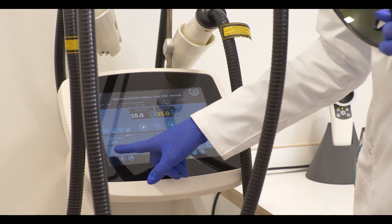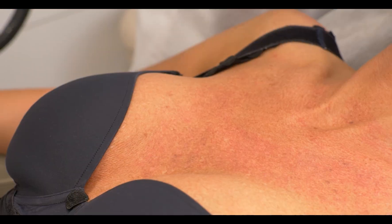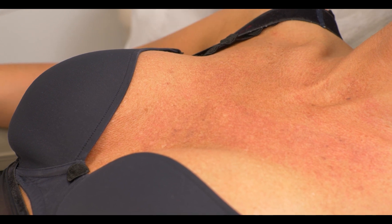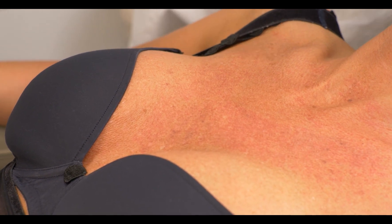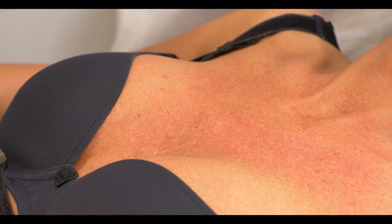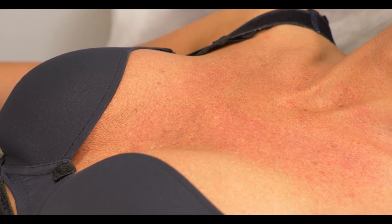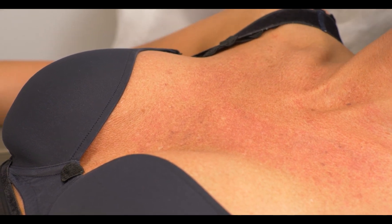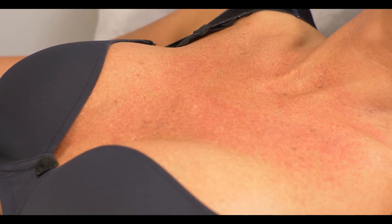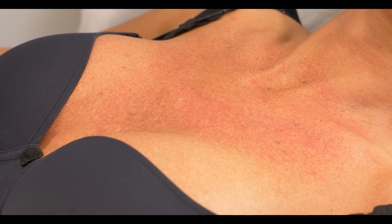The 1940 is a pure epidermal fractional laser. What it does is open channels in the epidermis to allow us to penetrate active ingredients. Afterwards she will get a protocol with vitamin C, with hyaluronic acid, and with retinol to really regenerate the skin at home. This will be her homework for the next four weeks, and the more she does it and the better she does it, the better the outcome will be.